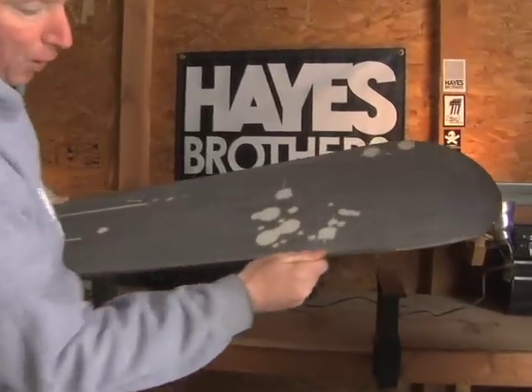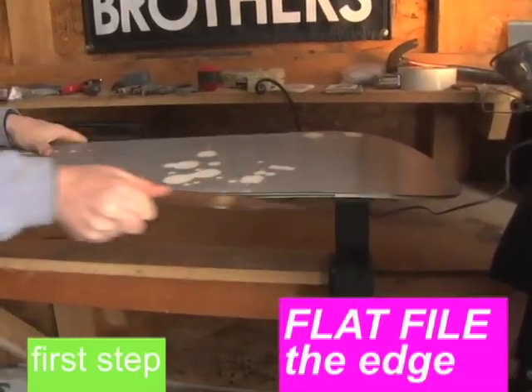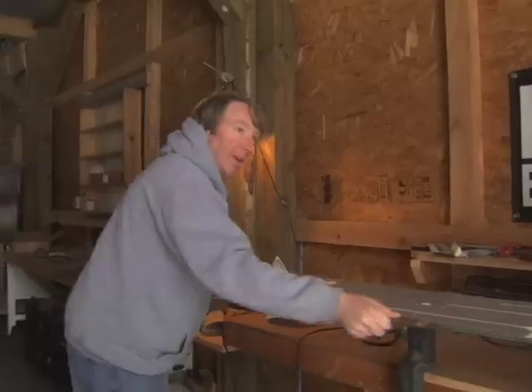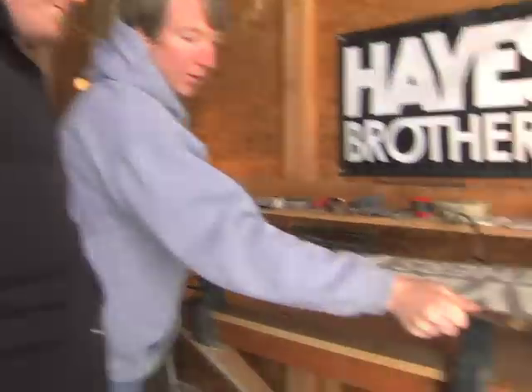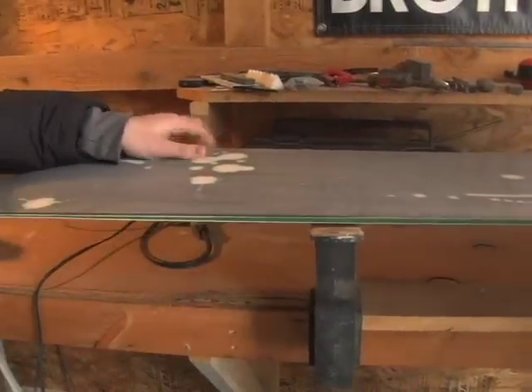Got a little bit of rust on here from letting it sit all summer, so what I'm going to do is try and clean off some of that rust. We're going to do what we call a flat file — you place it right on the board and you take it down like that, take the rust right off. You hold it with the file just like that. You can feel it when it grabs. Exactly. Now we're going to do what's called a side file.